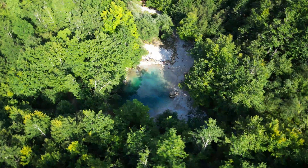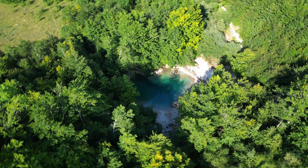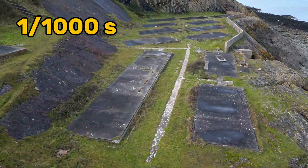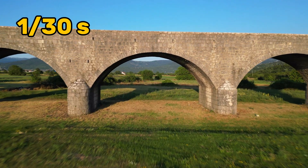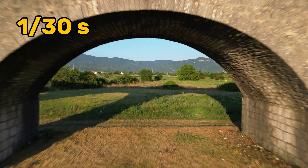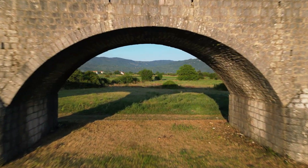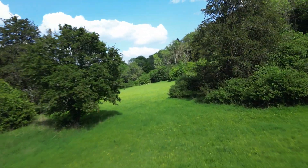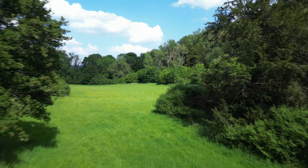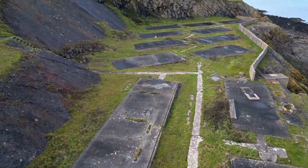By changing the shutter speed, you're changing the time it takes for the drone to capture one single frame of the video. If this time is very quick, like a thousandth of a second, there'll be little if any motion blur. But if it's quite slow, like 1 over 30 of a second, you'll have a lot of motion blur in each frame. Motion blur is when parts of the video are blurred as a result of the drone moving. Having motion blur in your videos will make them look more professional and natural because it reflects how the eye would naturally see the image. If you don't have much motion blur, the video can look jerky since the view would be jumping between each frame.